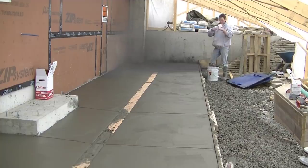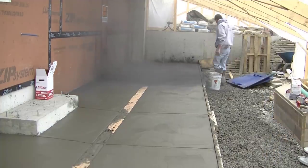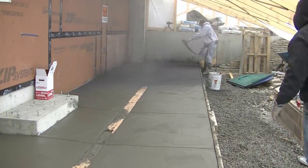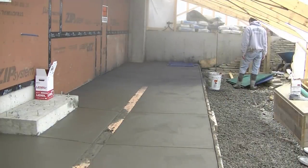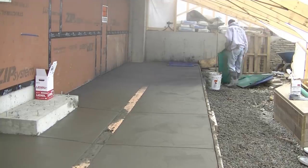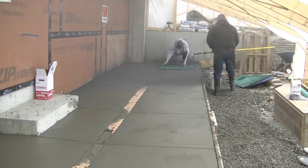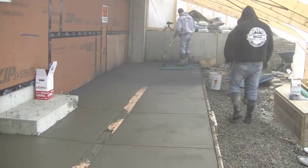Did you guys guess right? We're doing a stamped concrete surface. This is going to look like ashlar slate when we get done. Right now I'm just broadcasting the release agent on there. That powdered release agent keeps the stamps from sticking to the surface and also adds that secondary antiquing type of color into the concrete when we're done.